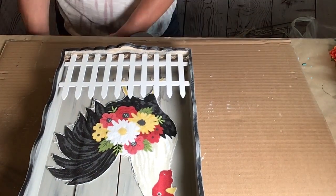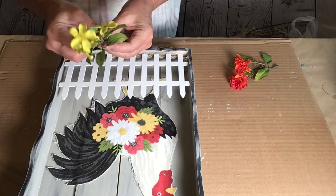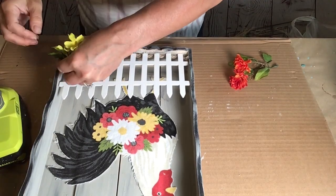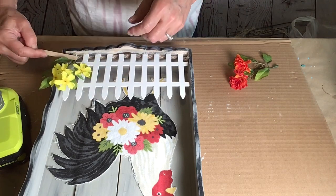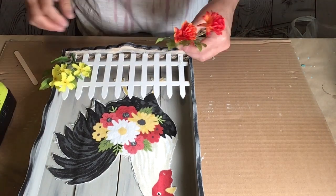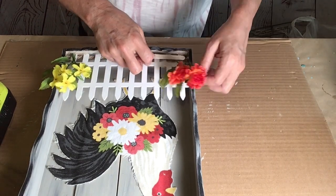And then I took some florals that matched the towel and just carefully placed them onto the fence. I used a popsicle stick to hold them into place to save my fingertips — if you're a crafter, you know exactly what I'm talking about.